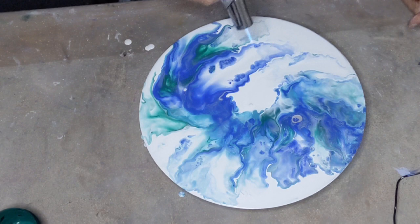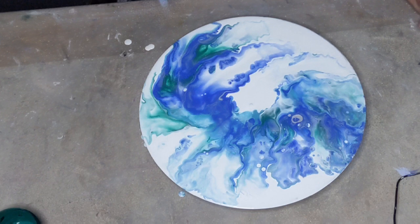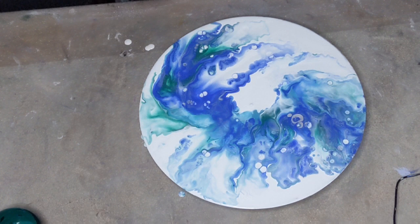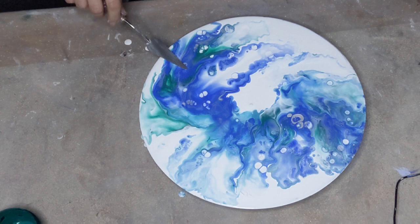I can see a few cells coming up here and there. That's really pretty. I'm not sure about these big blobs — I might see what happens if I do this.